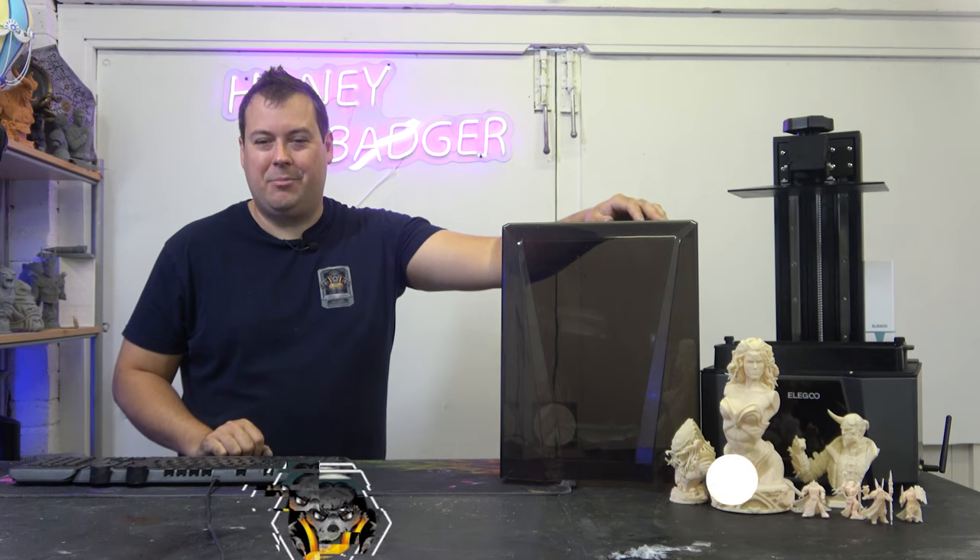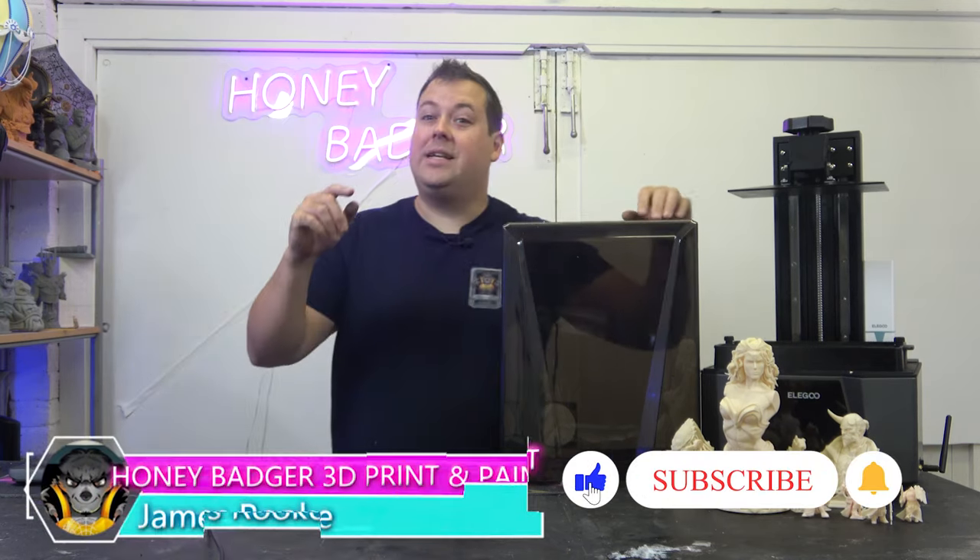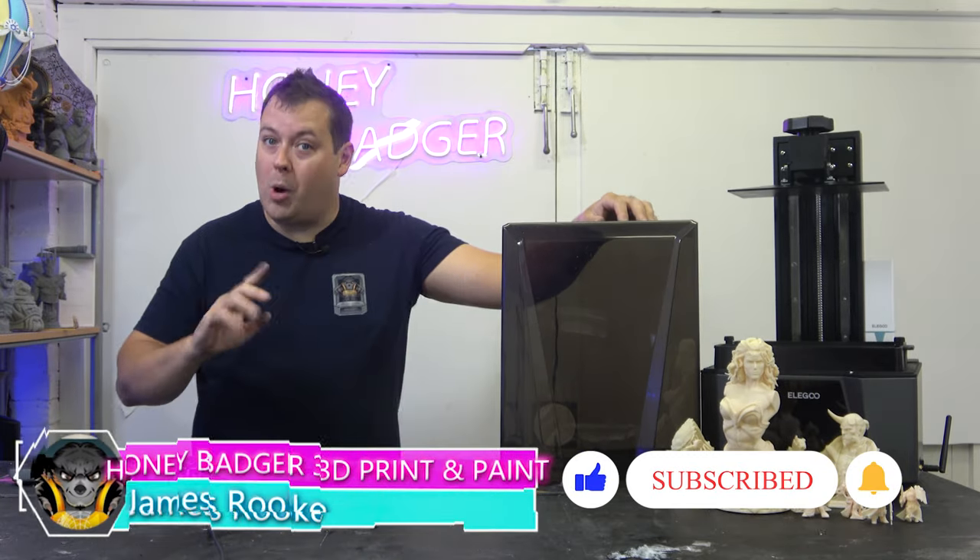Hello guys and dolls, welcome back to Honey Badger 3D Print and Paint. Today we're taking a look at the Saturn 3 Ultra 12K.